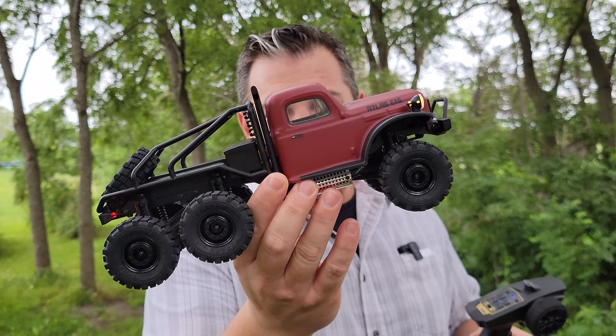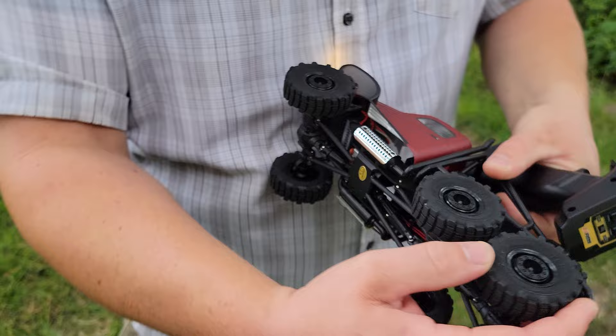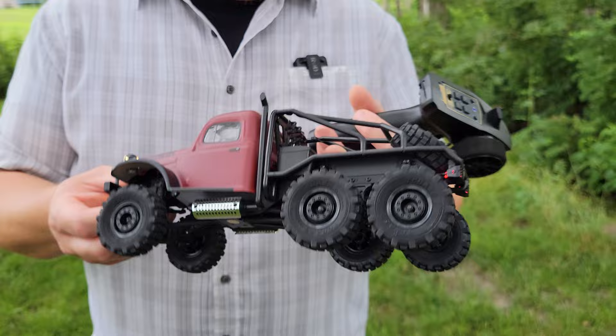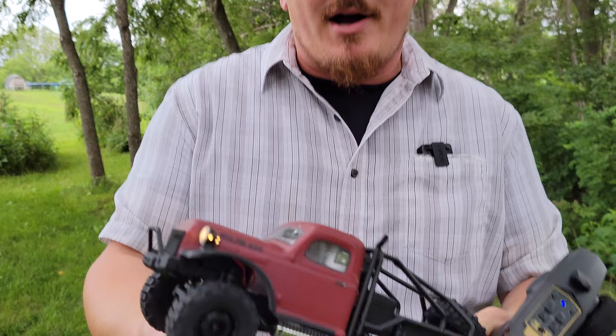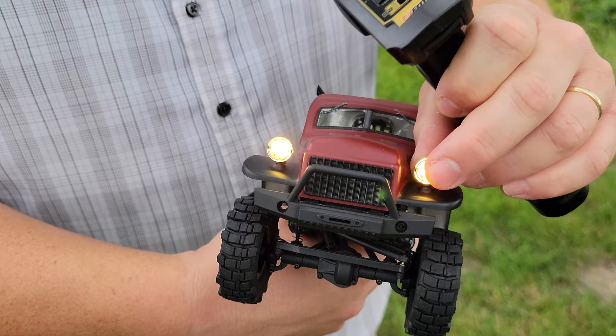Look at this - we got the Atlas 6x6, amazing scaled detail. 6x6 ultra super detailed, squishy tires that look branded, got differentials here. 1-to-104 ratio on the transmission which is awesome - it is through a brushed motor unfortunately. But what we've got here is a six wheel drive beauty in 1/18th scale.